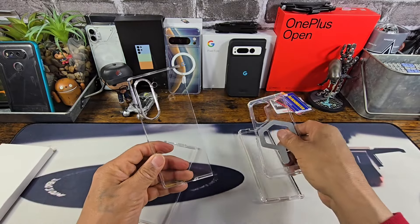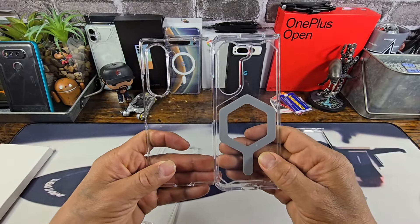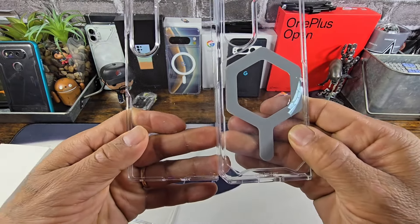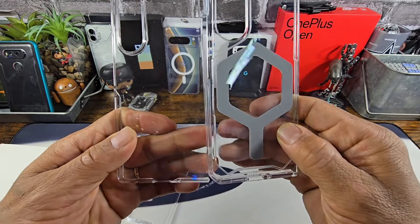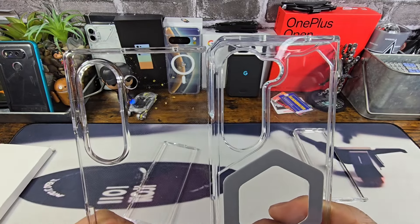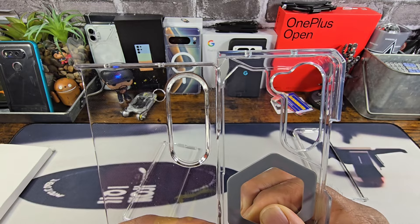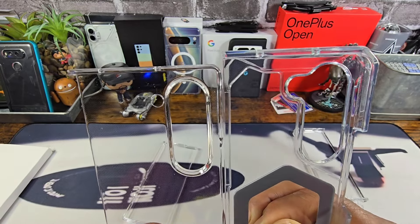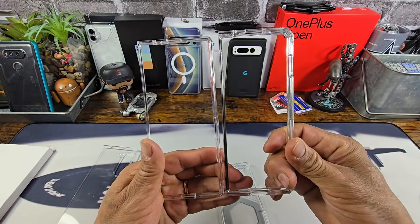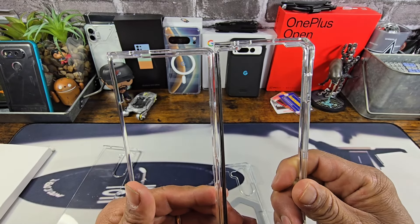So let's see how much difference we have between these two. If I line these just right where the bottom of the device would actually hit right in here, it's going to be a little bit shorter. So the Samsung Galaxy Z Fold 6 looks like it's going to be about a quarter of an inch shorter. Here are the frames — yeah, so we're looking at about a little bit more than a quarter of an inch shorter.